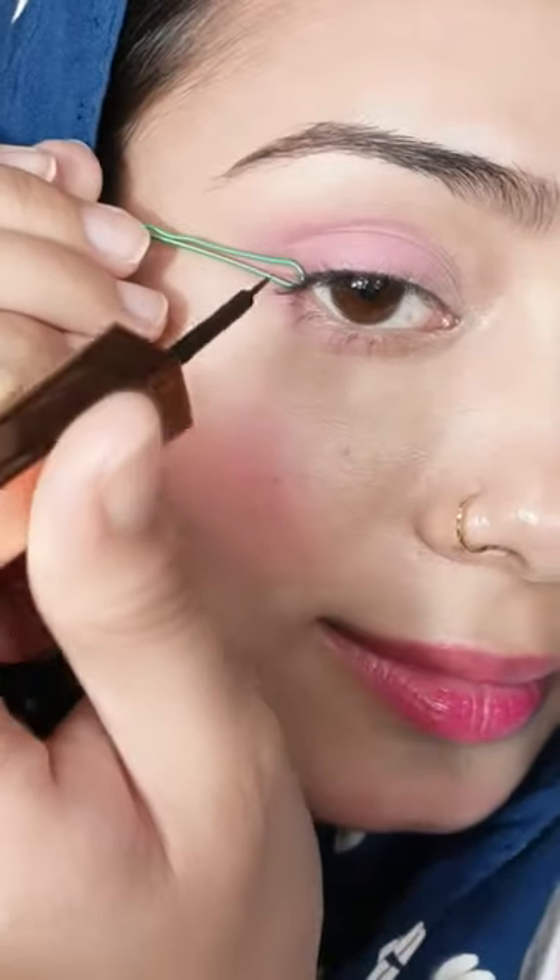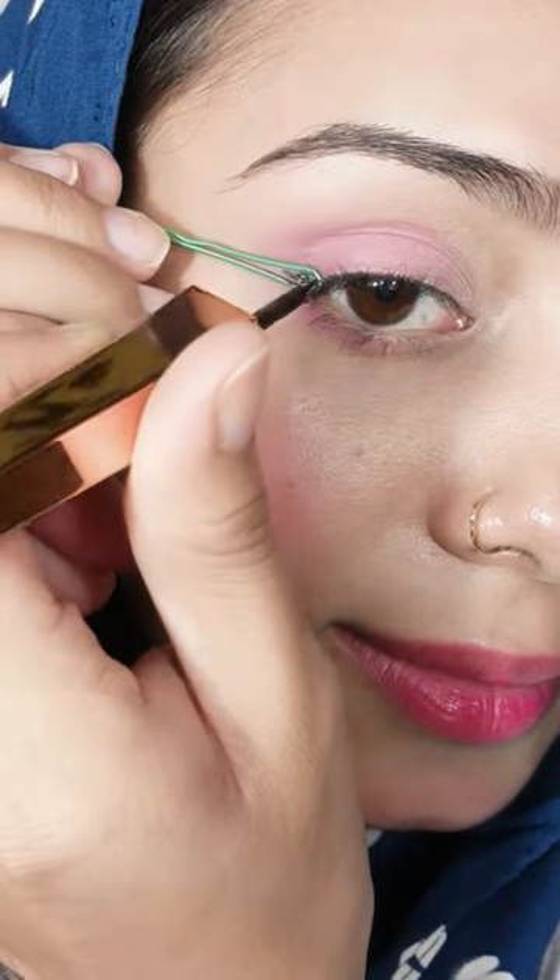For this reason, you need to set the bobby pin in the eye corner and fill it with the liner. You will draw it with your wing.